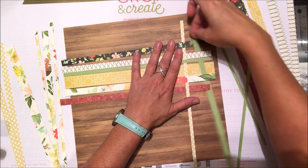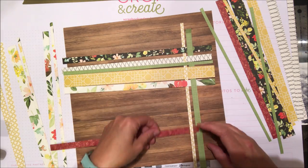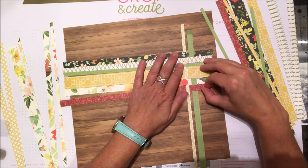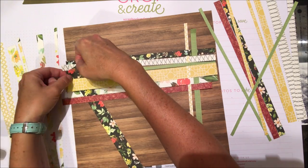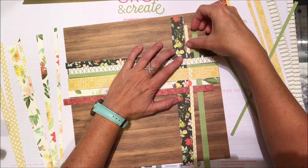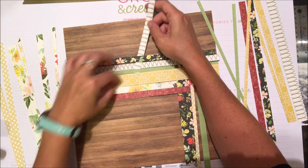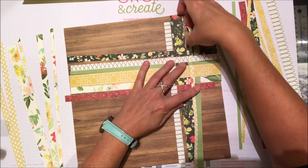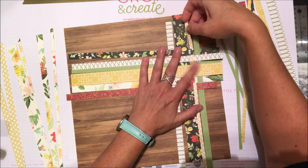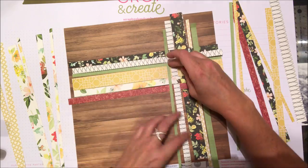I've laid one of each of the strips horizontally onto my base patterned background. Nothing gets glued until the very end. Then I'm going in with alternate strips going horizontally, weaving over and under just like basket weaving from kindergarten. As you go through this process you really want to snug everything up tightly as best you can.